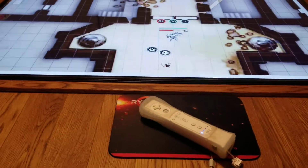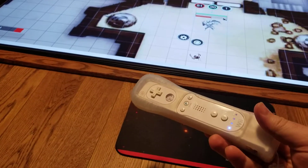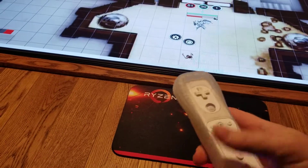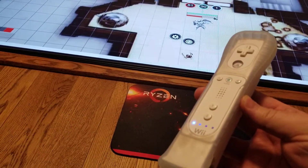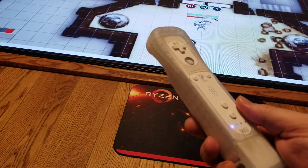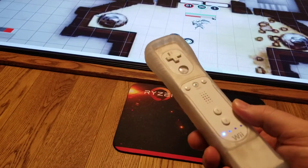Hey everybody, I figured out something kind of cool I thought I would share. Basically the Wiimote can be set up to act as a wireless mouse and it actually works pretty good. You pair the Wii to your computer with Bluetooth and then install GlovePi, which is some software that has some custom interface options for the Wiimote.